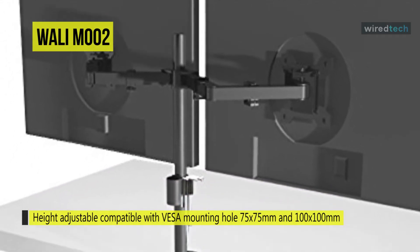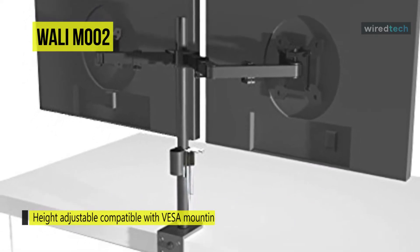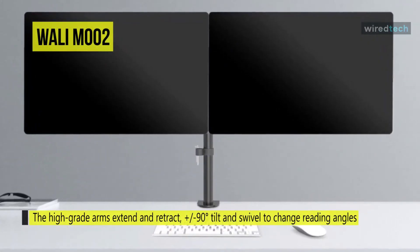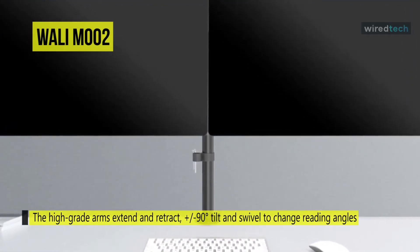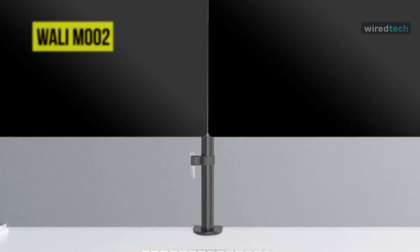Monitors are mounted via the VESA compatible plates, which can also be tilted to find your most comfortable viewing angle. Its subtle adjustability is meant for those who want both monitors perfectly aligned side by side without gaps or misalignment. The movable joints can be easily calibrated to an exact tightness to balance mobility, adjustability, and support.